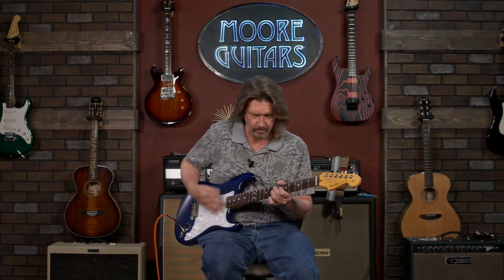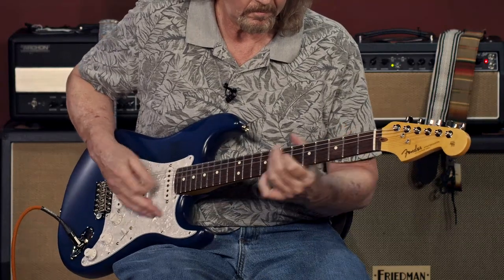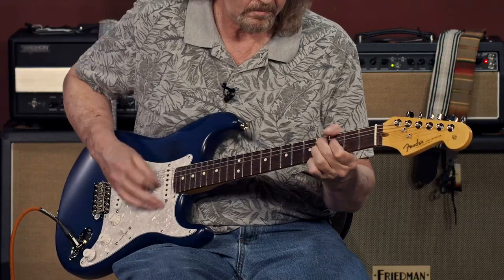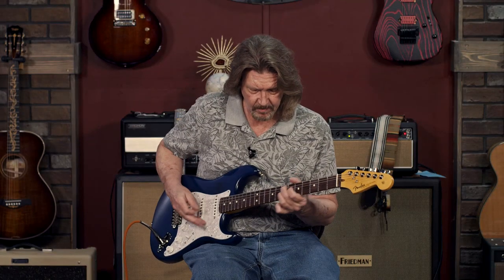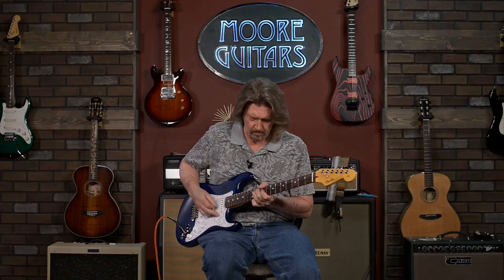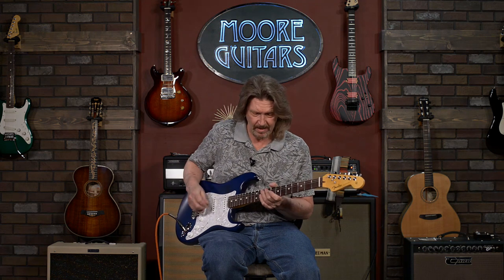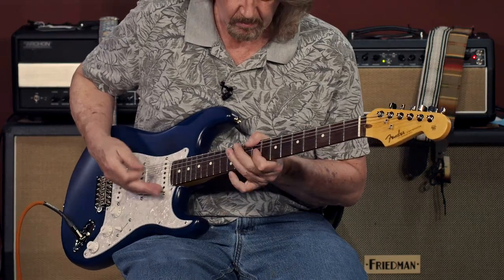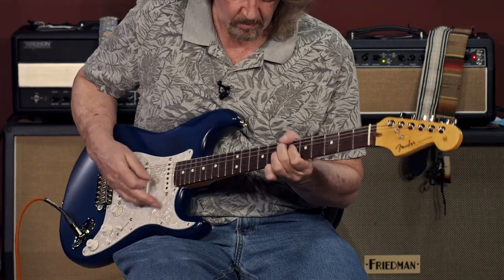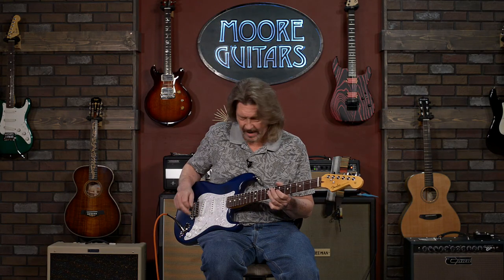Neck pickup. That sweet position four that we all like here, neck and middle together. Middle pickup by itself. Position two, middle and bridge together. And the bridge — the stacked single coil.